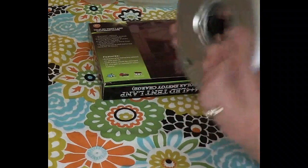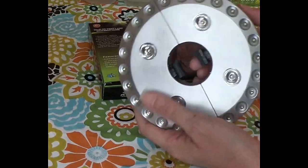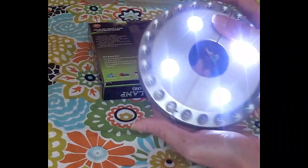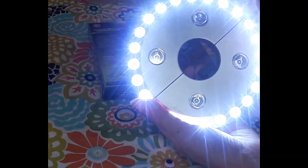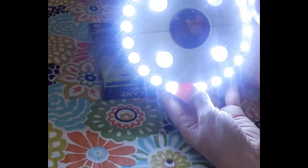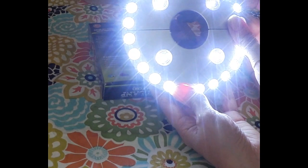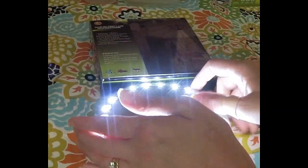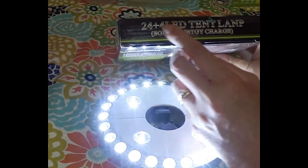This is done in a silver color which goes with any type of umbrella. You can have it less bright with just the four center lights, brighter with just the outer lights, or at ultimate brightness with all of them on at the same time. You can get this product right on Amazon — it's called the 24-plus LED tent lamp.